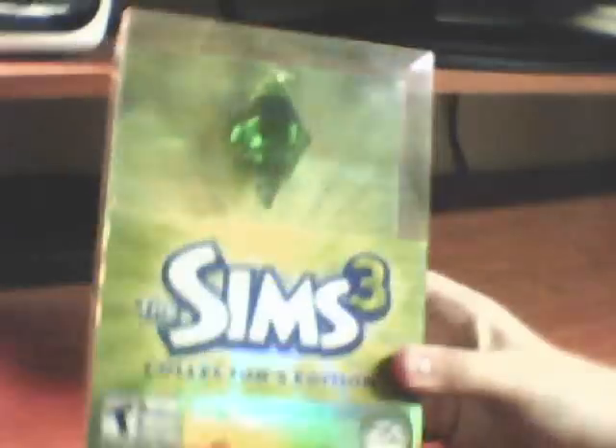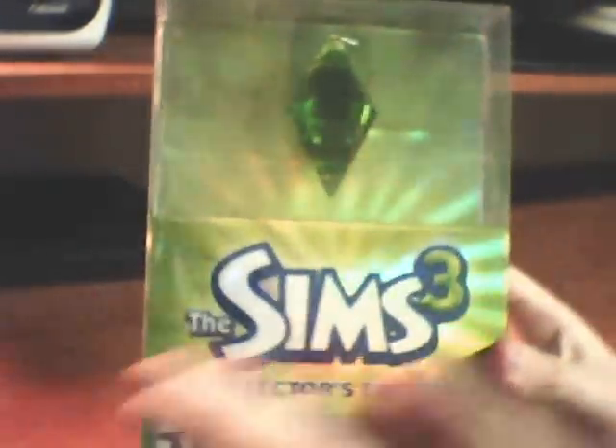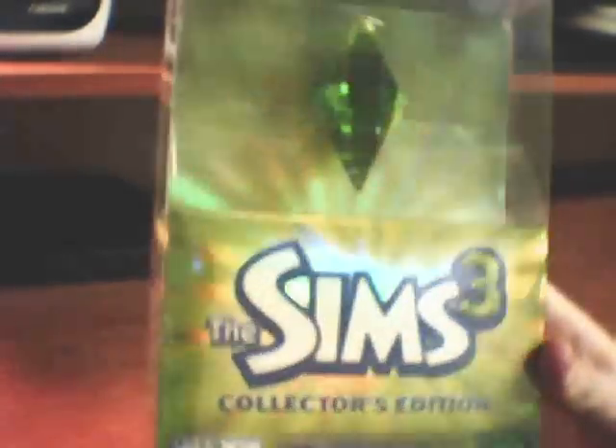Hey YouTube, it's Flextex here. I just came back from Best Buy and got the new Sims 3 Collector's Edition. I was going to do an unboxing video for you guys, so here we go.